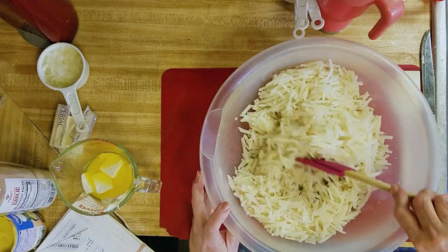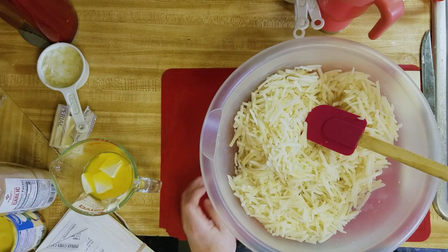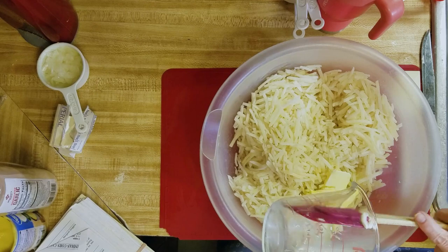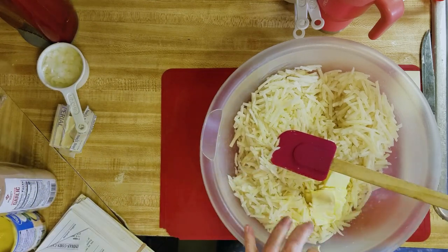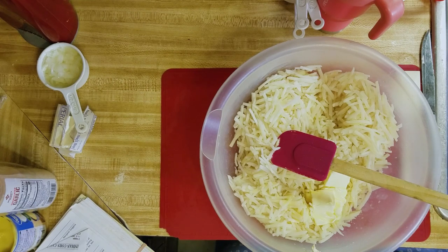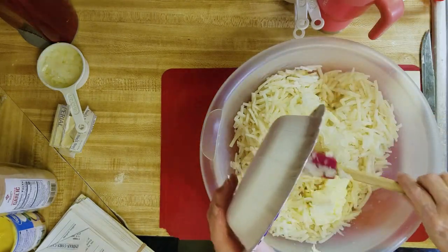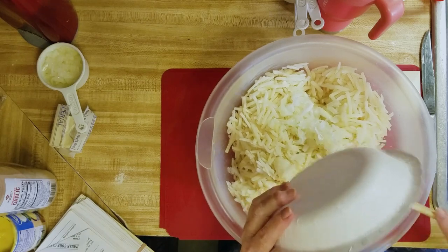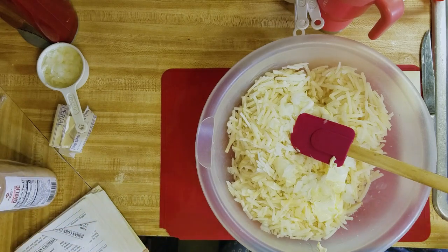I like to thaw mine because it's easier to stir. You take one-fourth cup of melted butter, and then we're going to take about a half a cup of chopped onions.